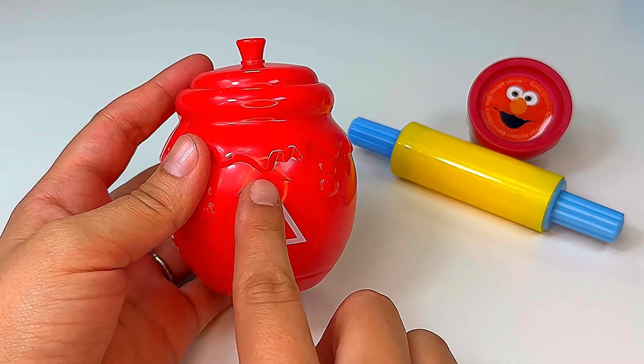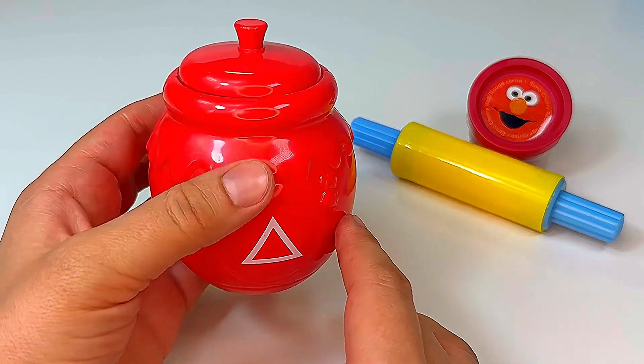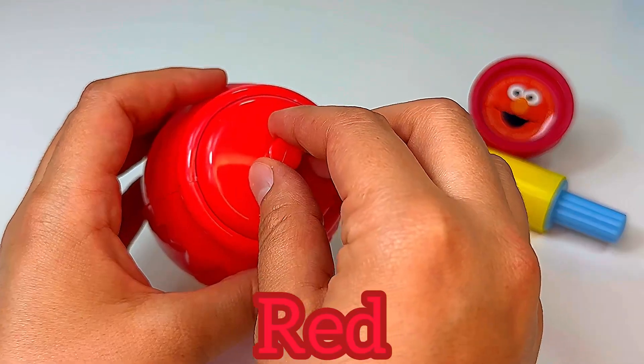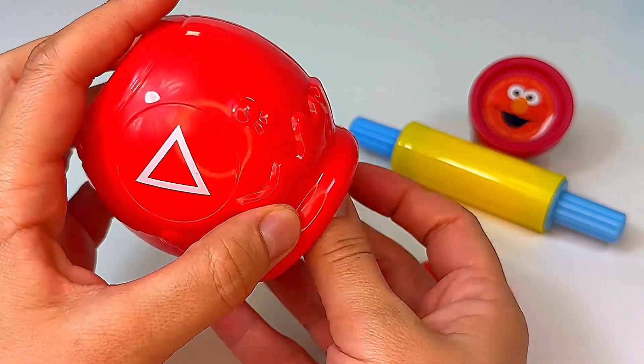Let's begin with this jar. It has the shape triangle and it's the color red. Let's open and look inside. Wow, it looks like we have a lot of stuff in there.